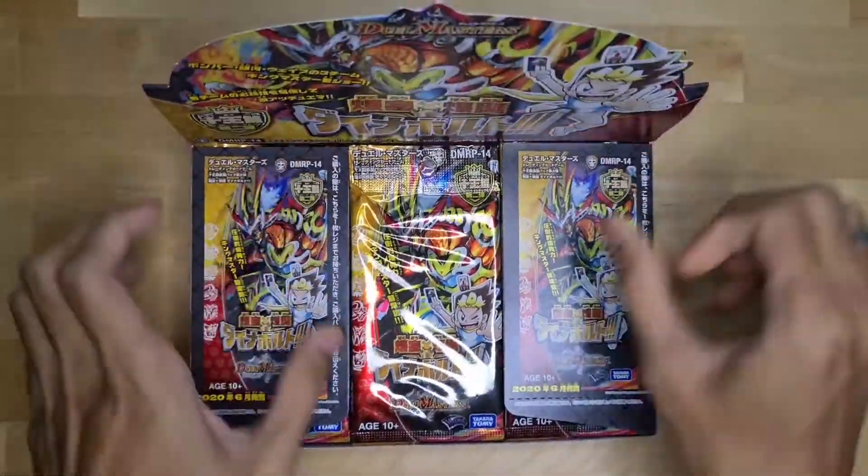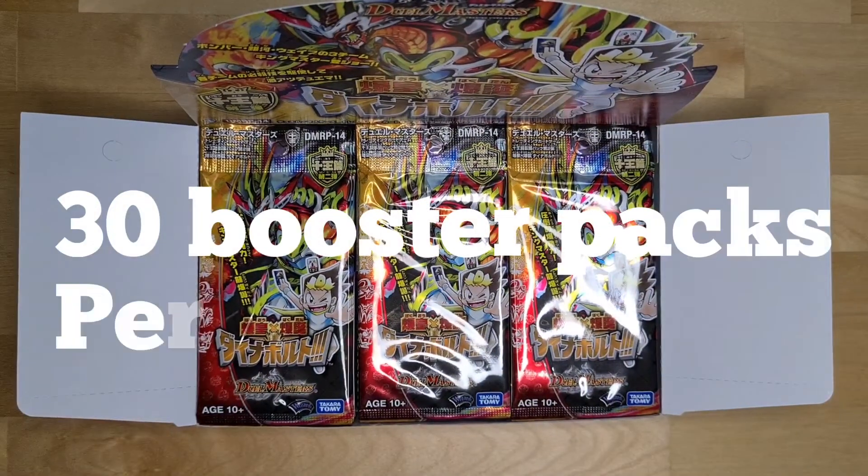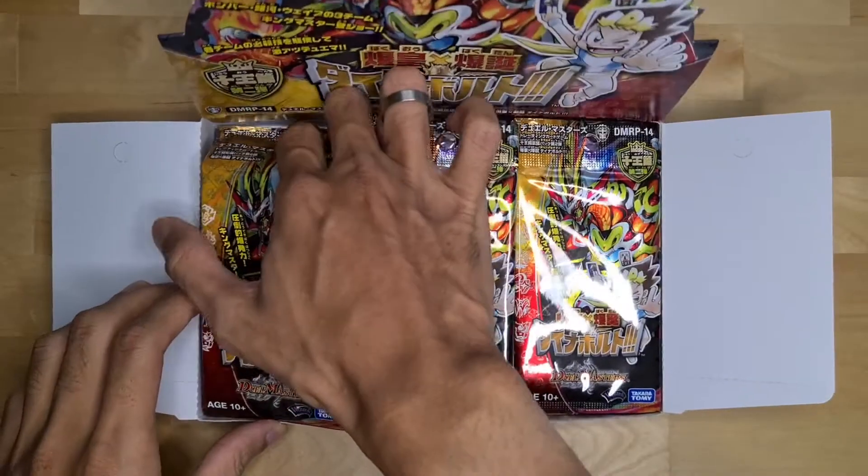We have an extra size of the table. I'm going to add the table over and we'll add the table. The table goes into the table.